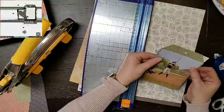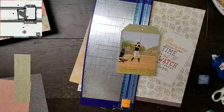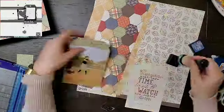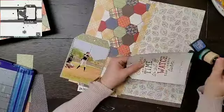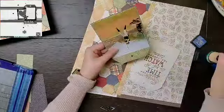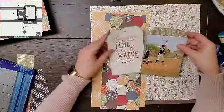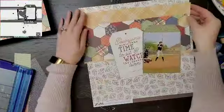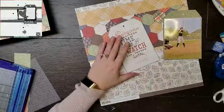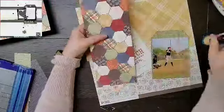The last time I did it very much like the sketch, and this time I decided to turn it a little bit. I'm using a Simple Stories fall collection, and I love the big tag in the sketch. I have a cut-apart that says 'everyone must take time to sit and watch the leaves turn' — but I crossed off 'leaves turn' and I'm putting 'baseball' there instead.